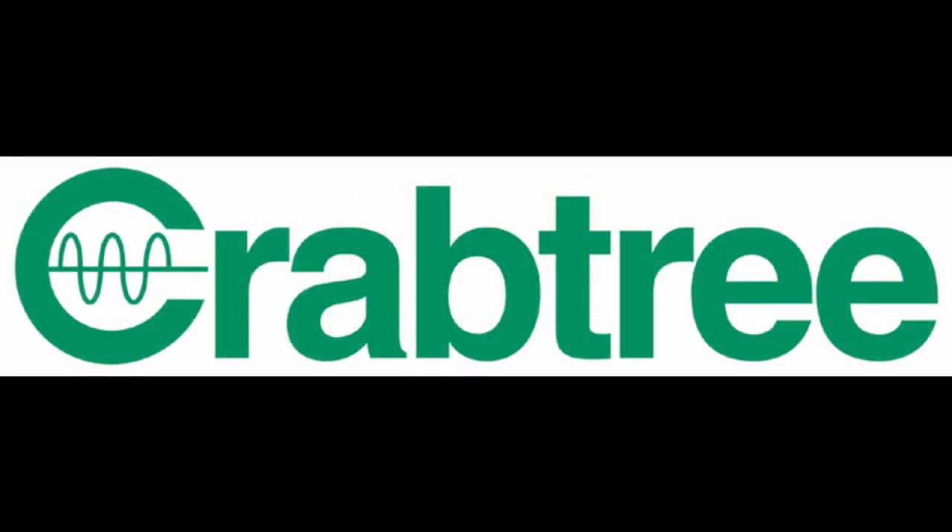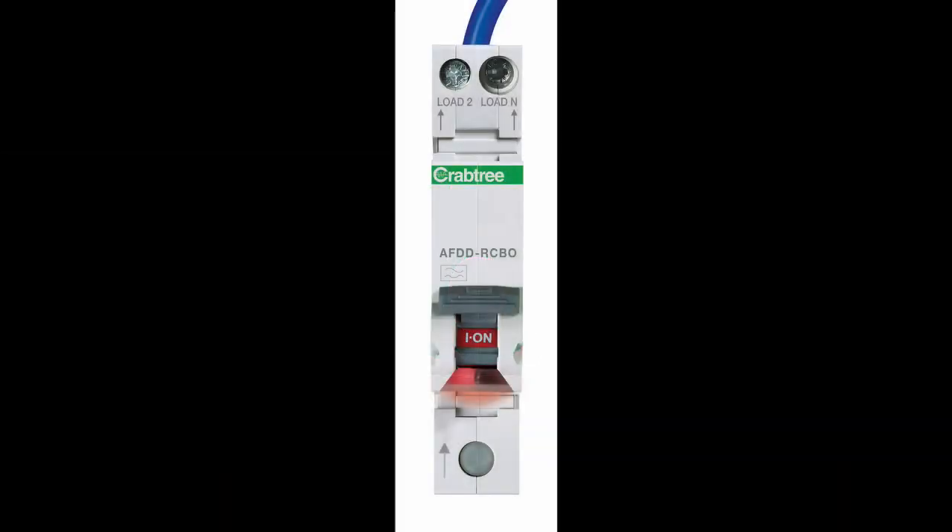Installers can now improve electrical safety without any extra effort with the Starbreaker combined AFDD-RCBO. This innovative new product integrates arc fault detection with RCD and MCB capability in a revolutionary single DIN module, delivering maximum safety in the minimum footprint, fully catering for the requirements and recommendations of the 18th edition wiring regulations.